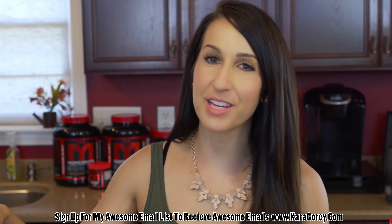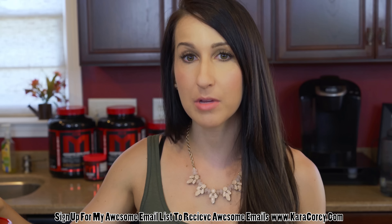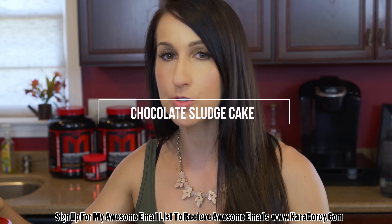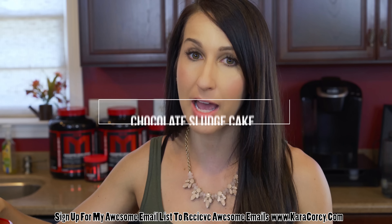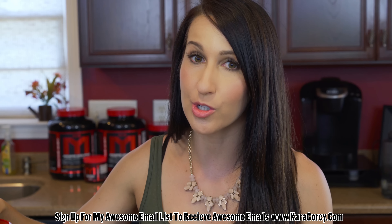What's up guys, Karakori here from Karakori FitLife back with another great recipe. Today what I'm going to make for you is a chocolate sludge cake. So if you guys have tried sludge, developed by Mark Lobliner, it's a very simple thing to do.